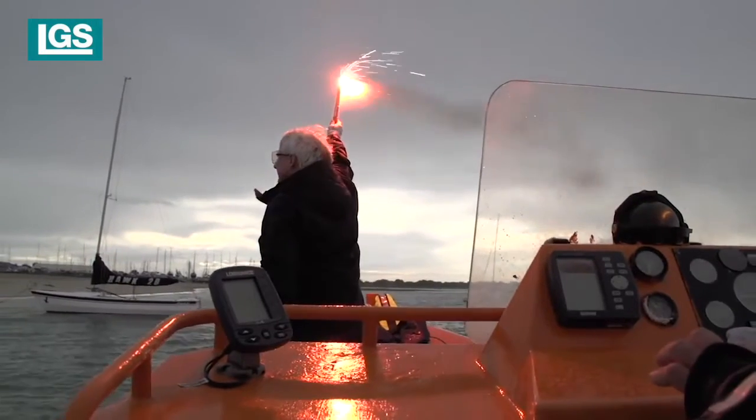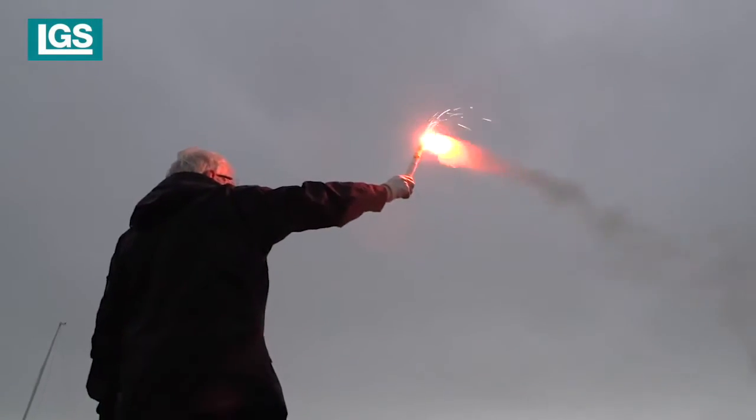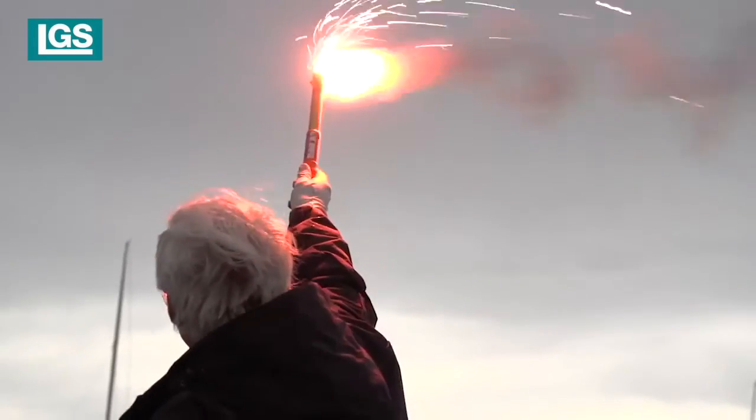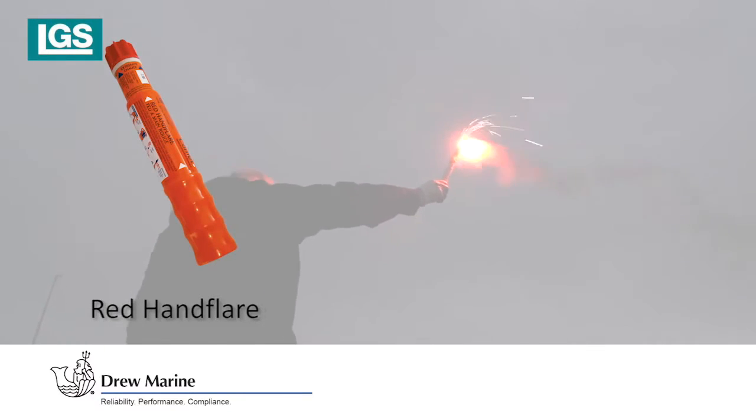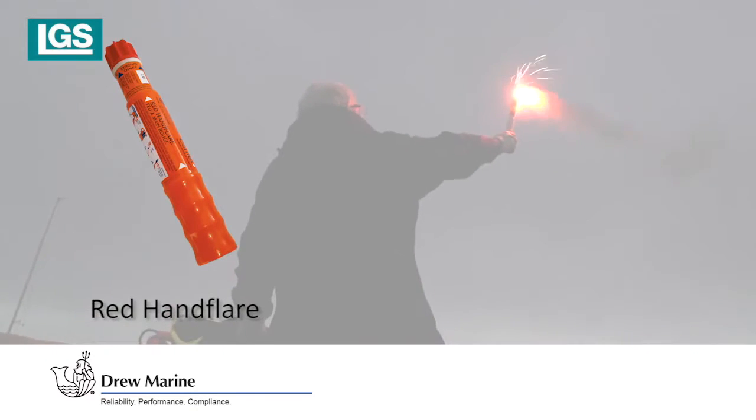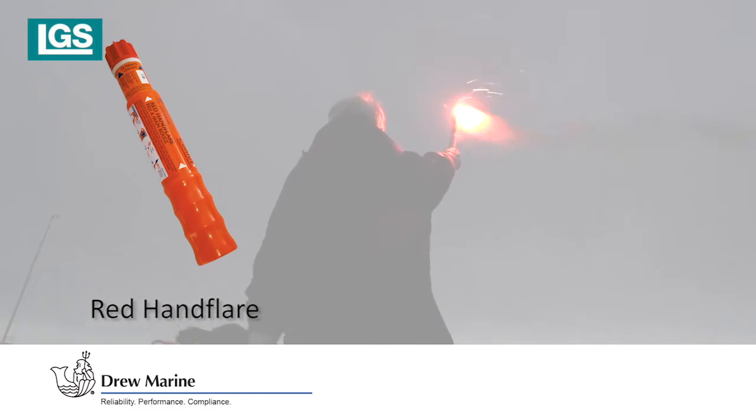For use day or night. SOLAS requires six to be fitted in ship's lifeboats and life rafts. Produces a bright red flame for 60 seconds at 15,000 candela, and cannot be extinguished, even if fully immersed.